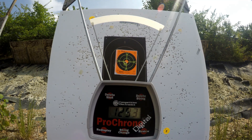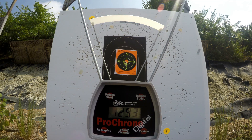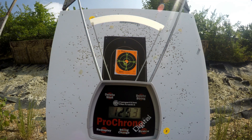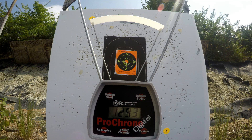It seems like the Sig V-Crown ammunition picked up greater velocity in the revolver over the Para Elite 1911. I really thought that because of the cylinder gap you would see a decrease in velocity. Though this Ruger is built like a tank and there is a very minimal cylinder gap — let's look at the results.